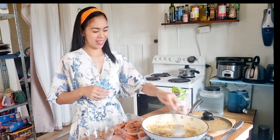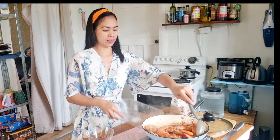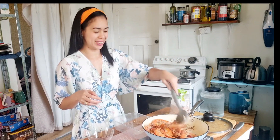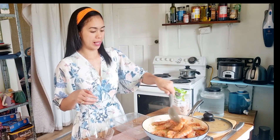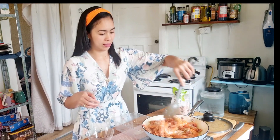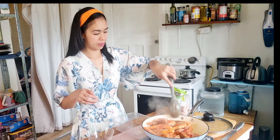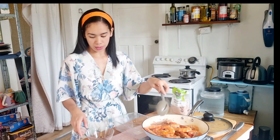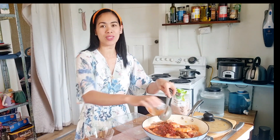Now the garlic is nice and brown, so we can add the prunes. Just give it a good mix — make sure the garlic spreads in the prunes nicely. Then we can add the sweet and spicy banana ketchup into the mixture.